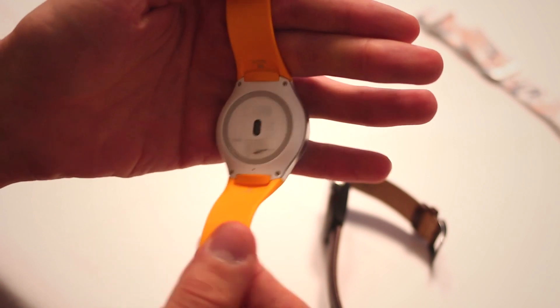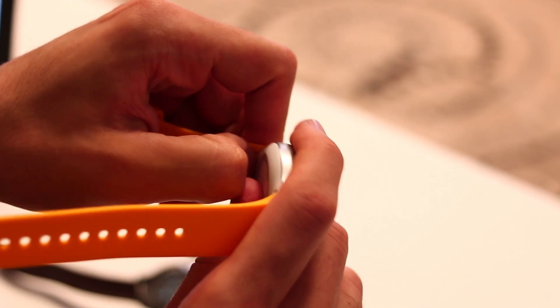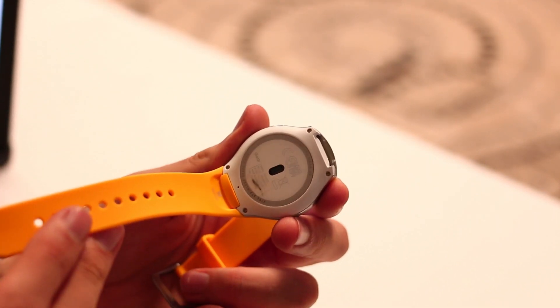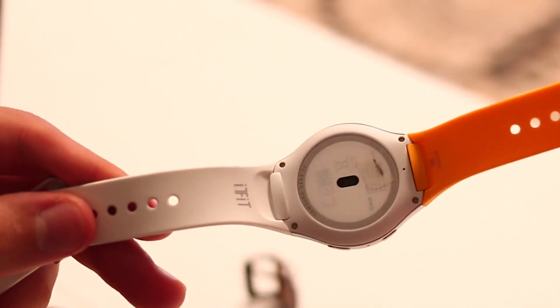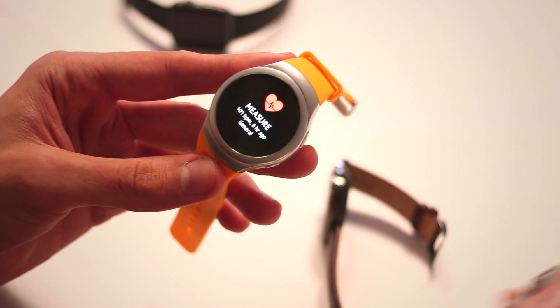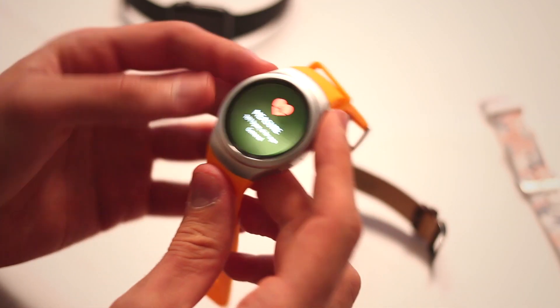Around the back you can see the heart rate monitor, and you've also got the strap. The strap on the regular version requires a Samsung-specific fitting — it's not a standardised strap fitting — but you can swap them out. They tend to come in fun, funky colours, so I'm guessing this is targeted at maybe a younger, more playful market. But I definitely, definitely prefer the classic by a country mile.